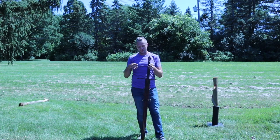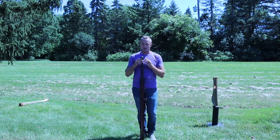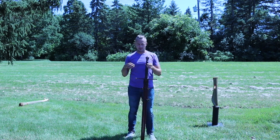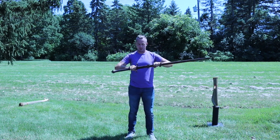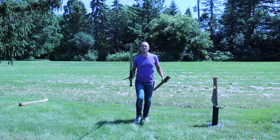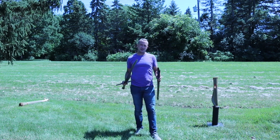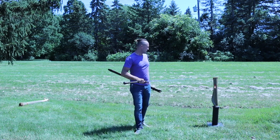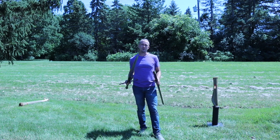Alright everyone, welcome back to Holt of Thea Blade Reviews. Today we have the TFW Claymore Sword. You can see this thing is gigantic — it's a two-handed sword, it's really, really cool. If we take it out of the scabbard, this thing probably isn't even in the frame right now. We're going to take a look at some specs on this blade, do some up-close looks at it in and out of the scabbard, and then hit some cut testing on tatamis. Let's get to it.